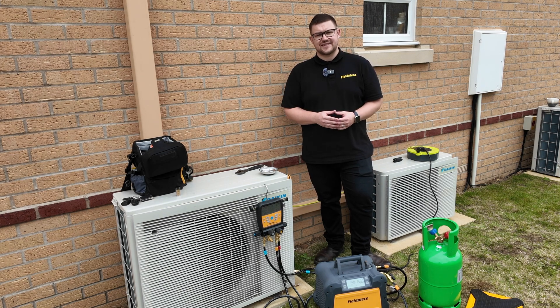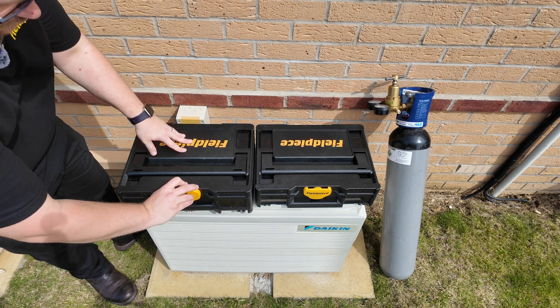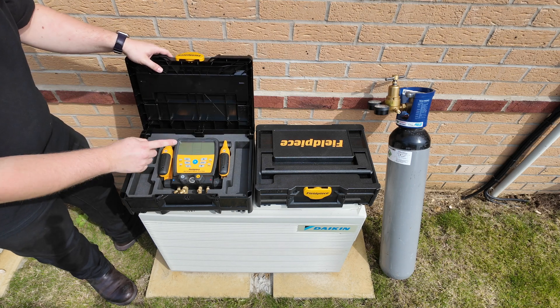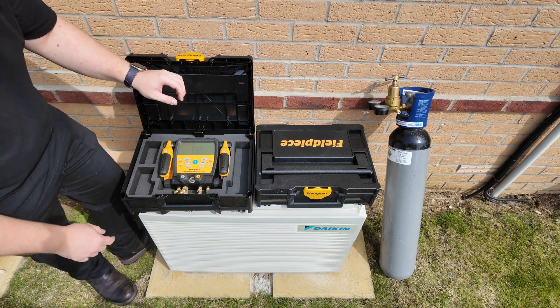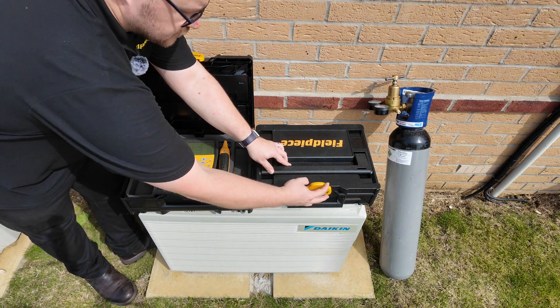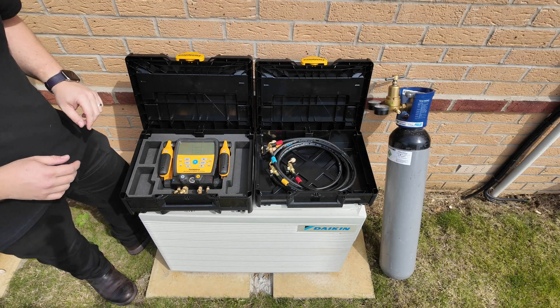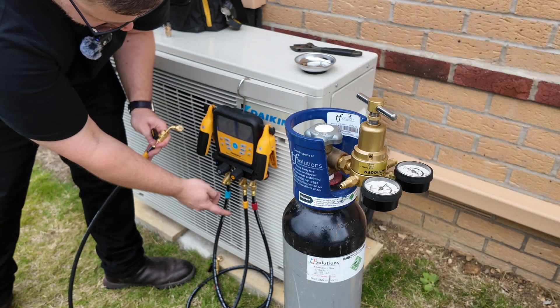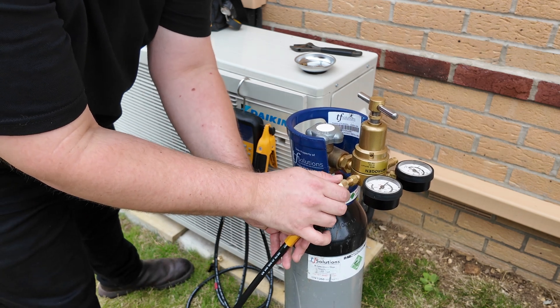Next up it's time to pressure test. In order to carry out a pressure test we're going to need some tools. Firstly we're going to need the Feel Piece refrigerant manifold and the two temperature clamps, some Feel Piece hoses and a nitrogen cylinder with regulator. With the manifold still connected to the system I can now connect the yellow hose line to the nitrogen regulator.